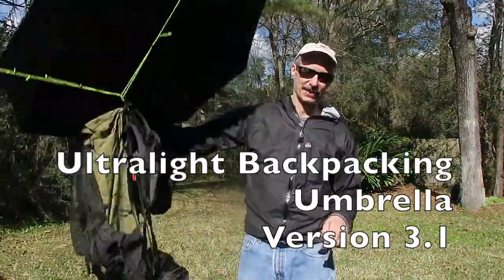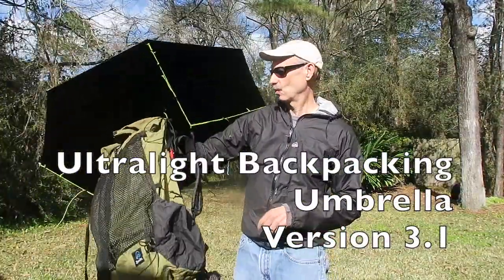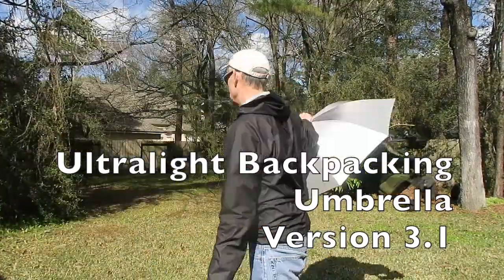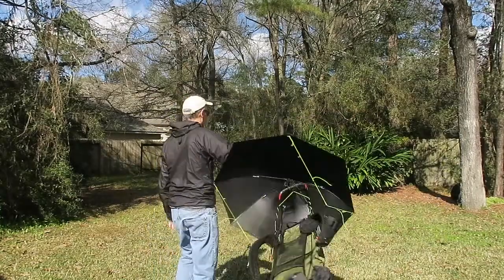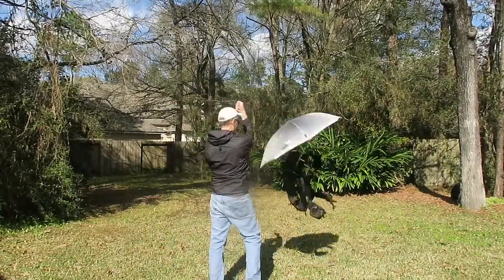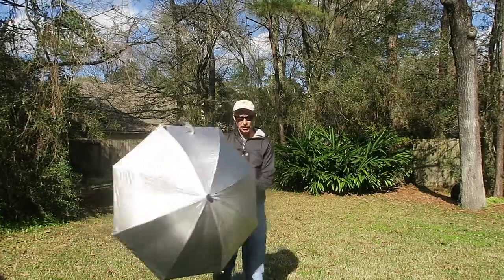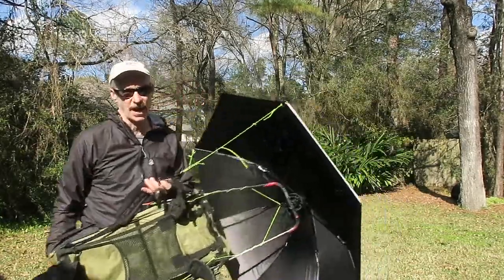I don't have anything in my pack, that's why I can whip it around like this. I can actually take the umbrella, twirl it around, toss it around. It is not coming off of this pack.